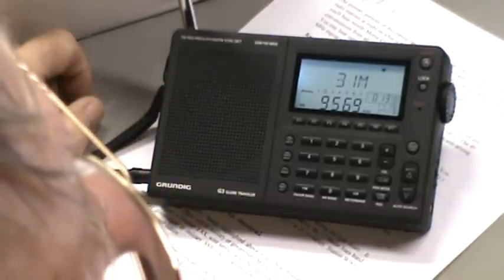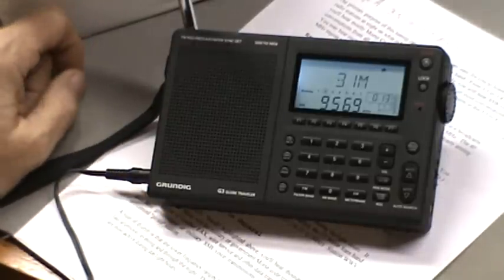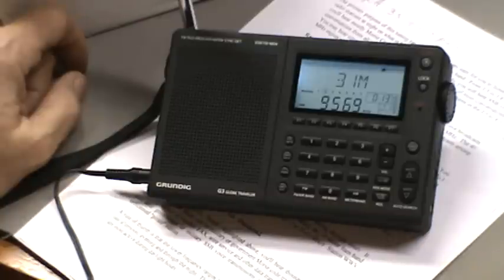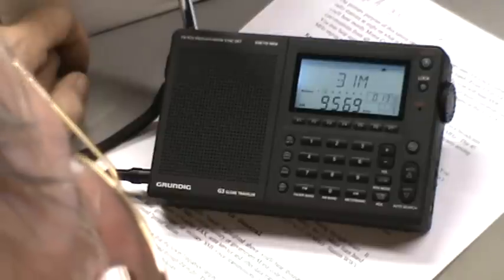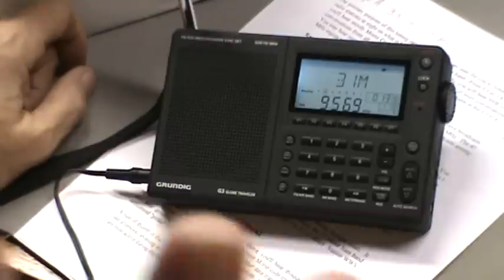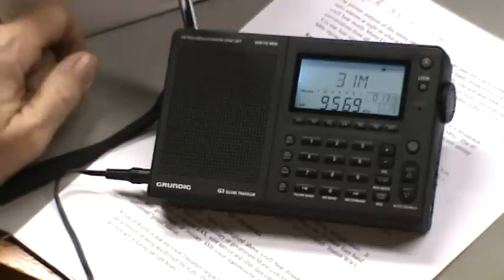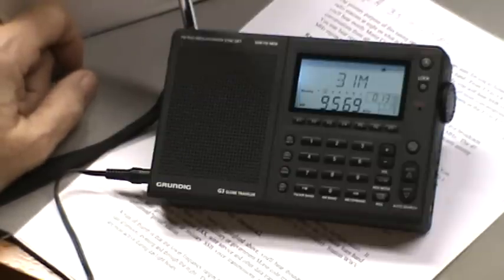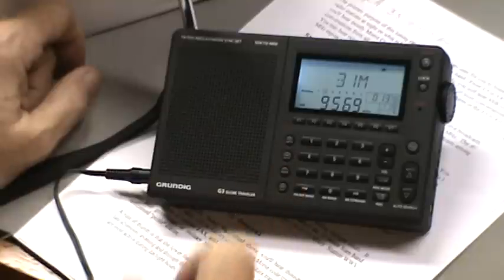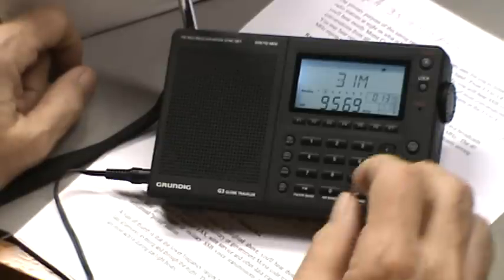I've tuned to 9.569. I'm looking at the website shortwave.com, which has a listing you can search on. I've chosen all the things being broadcast in English and it highlights which ones are on the air right now. It's showing 9570, and I'm on 9569 - so I'm close. That's Voice of America with a transmitter in Japan. Let me turn the volume up.